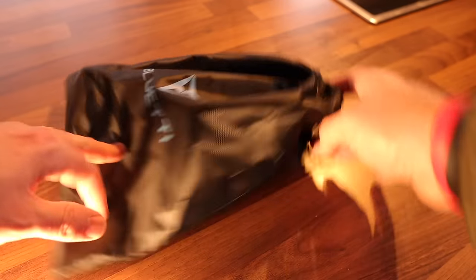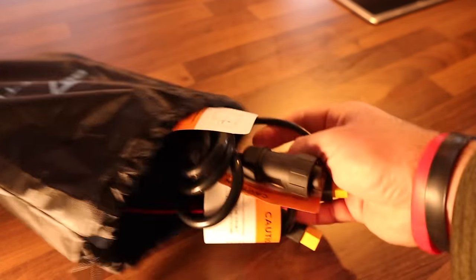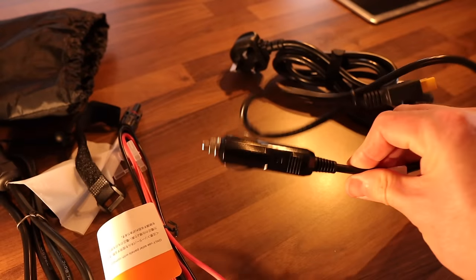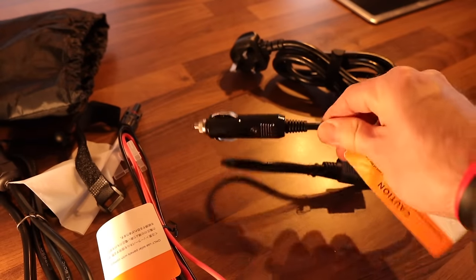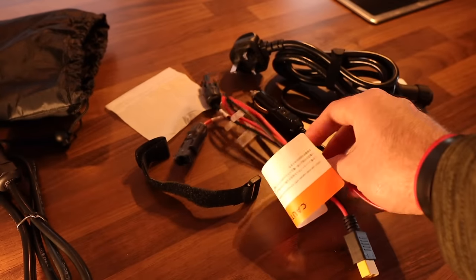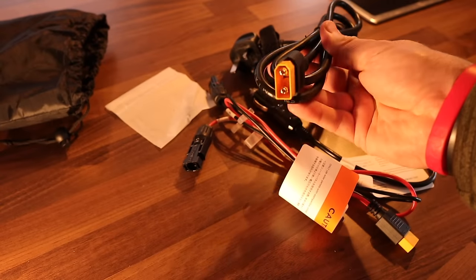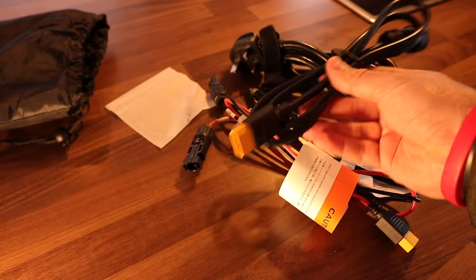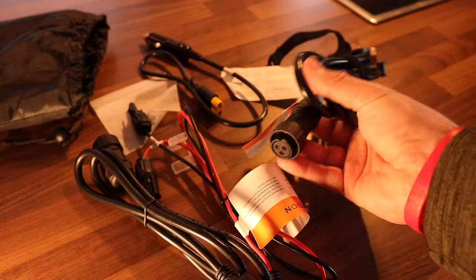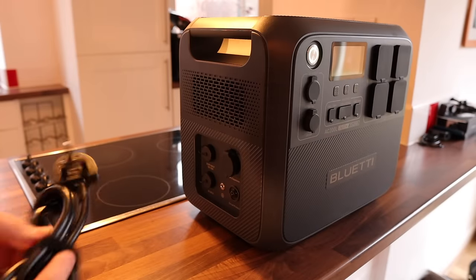In the package out of the box, you get a drawstring bag with various connectors and leads: the AC power lead for charging from the mains, a DC lead to plug into the car to keep it topped up on the move, solar connectors for solar panels, and another type of solar panel connector. So you've got solar charging, charging on the move in your vehicle, and the main socket. The connectors screw on, so they really secure in place.